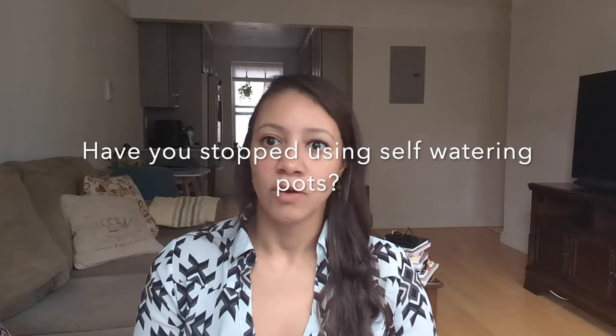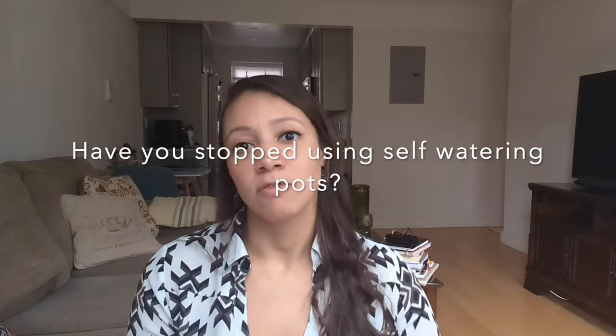Have you stopped using self-watering pots? I have not stopped using them, but I am moving some things away from self-watering pots as I switch to organic. I've learned that with organic setups in self-watering pots they tend to develop some mold. I will use the self-watering feature if I have moss in the pot during summer when I'm not available to water — otherwise I use the pots but not the self-watering feature.